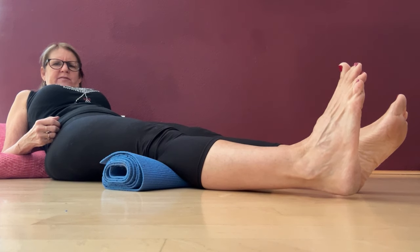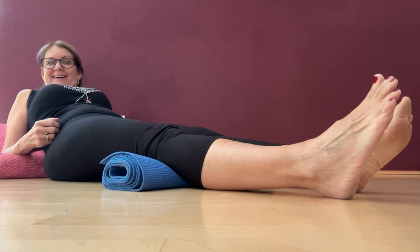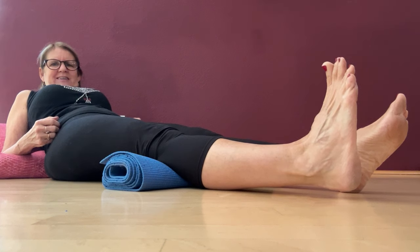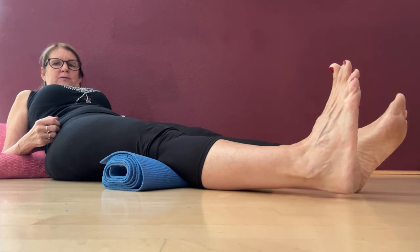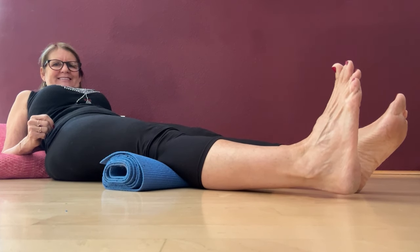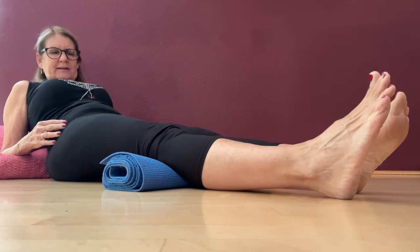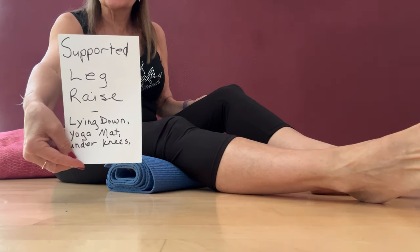I'm not sure how many I've done — I've been talking — but I'm hoping these exercises are going to help. I got them from the National Institute of Health. When talking, I am really pressing my knee in. And that's the supported leg raise.